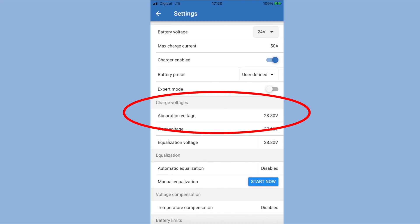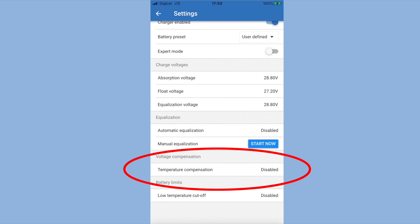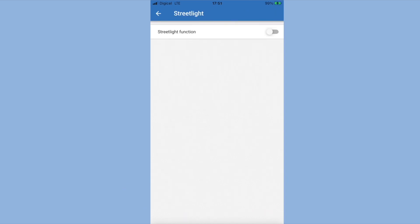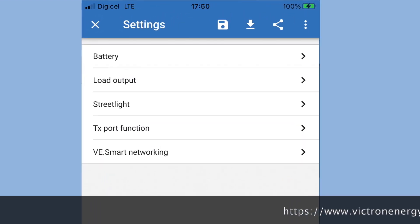The absorption voltage was 28.8V and the float voltage was 27.0 volts. This might seem a bit counterintuitive, having the absorption rate higher than the float voltage, but I think these terms are a leftover from the old lead-acid days and the charge curve doesn't exactly match up with lithium. Everything else is disabled or left to the default settings. Bear in mind that once you have done these settings, don't forget to save them by clicking on the floppy disk icon at the top.